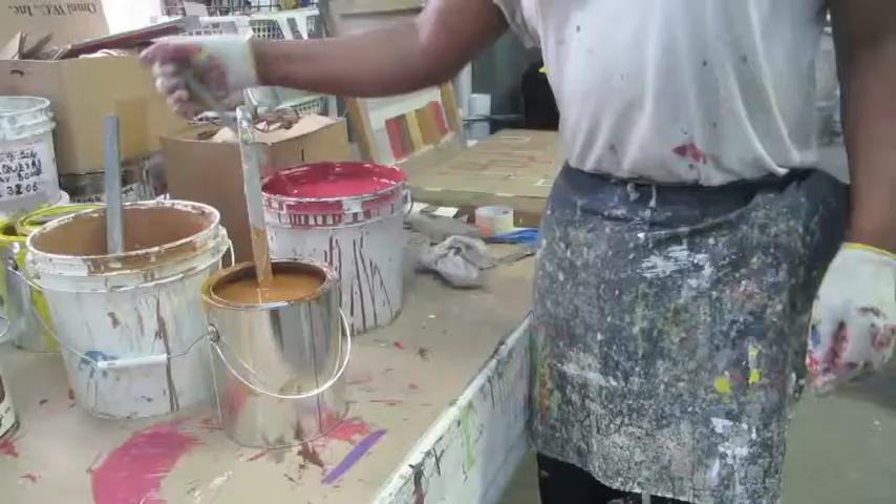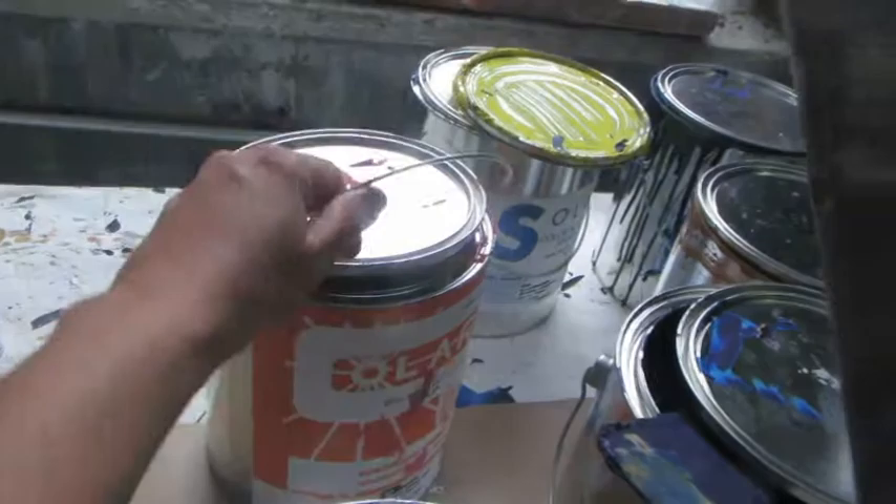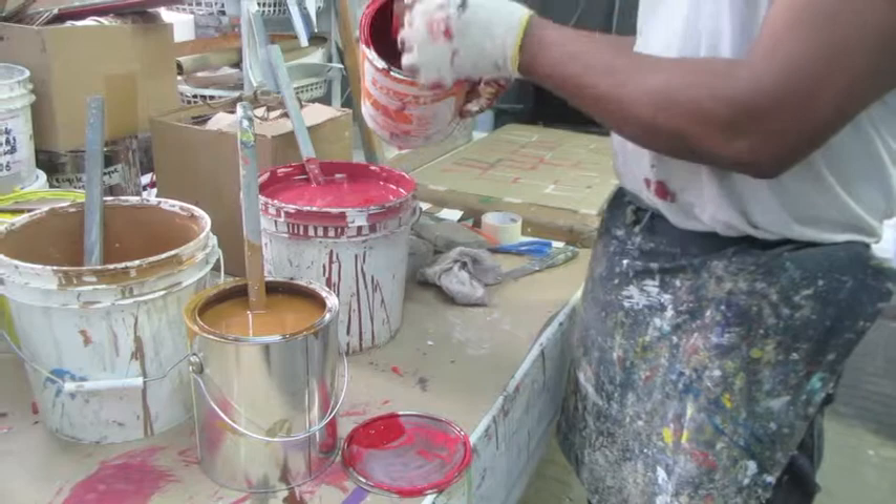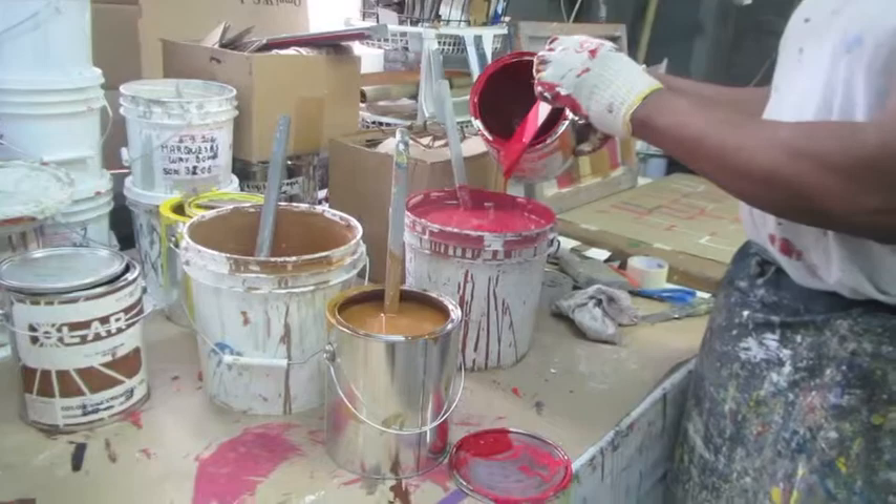Here you see our master colorist mixing screen printing ink. You can see that he's doing everything by hand and by eye, not by formula. And take a look at how rich these colors are. There's really nothing like screen printing ink to get color this vibrant and this thick.